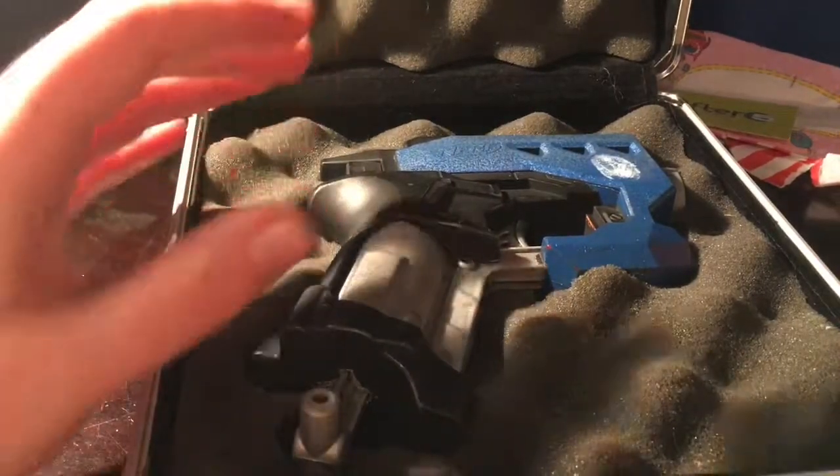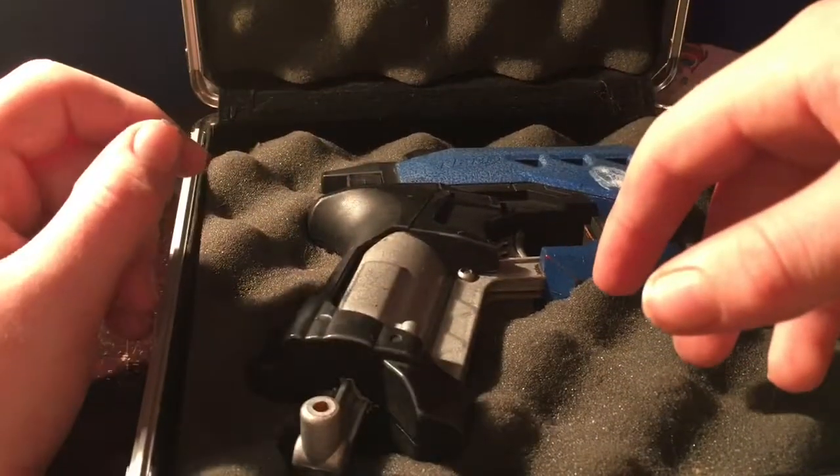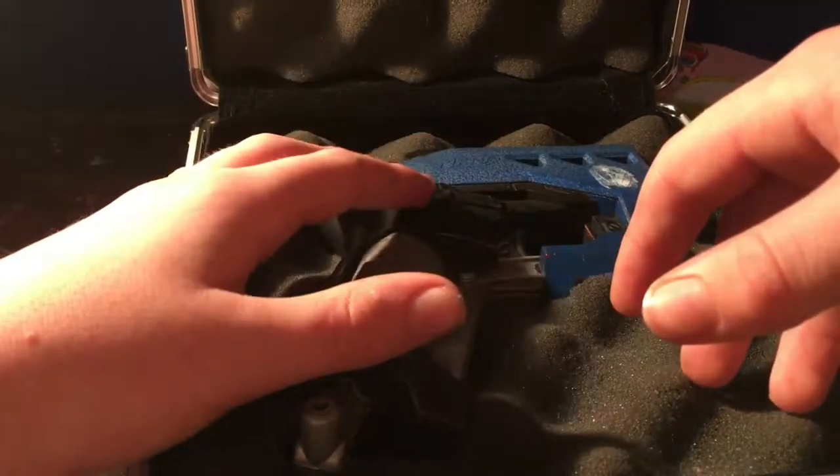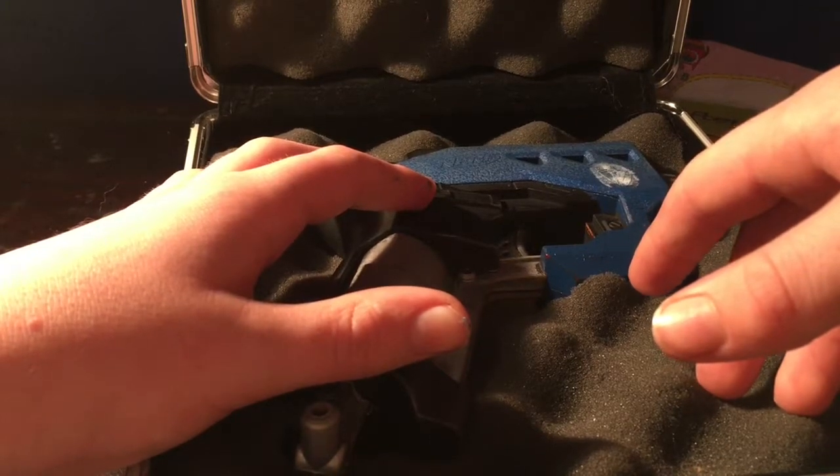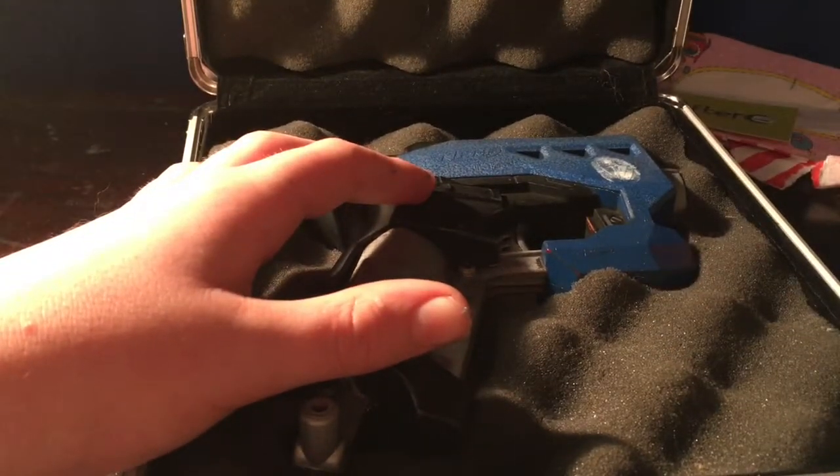Alright, so that's it for this video. I hope you decide to make your own Third Rail blaster. And until then, see you next time. Bye.